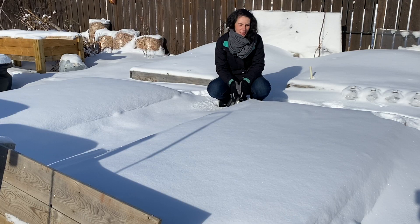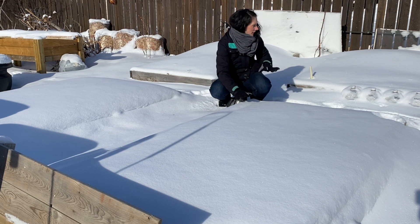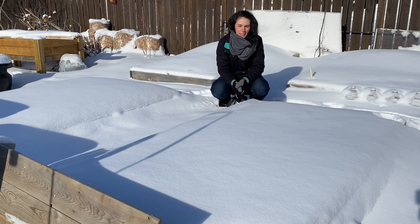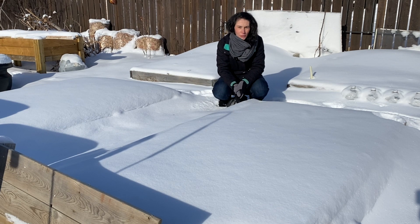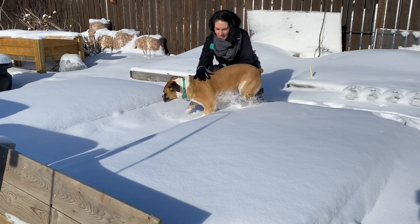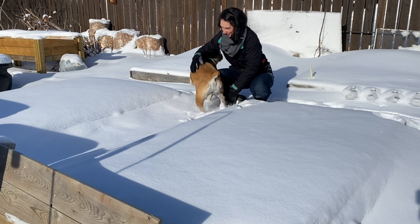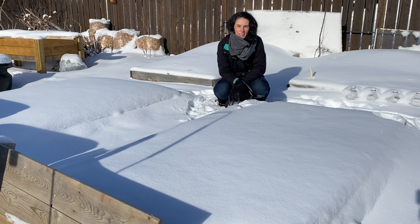I want to get my winter cover crop reseeded. You can see it's getting a little thin on these beds — at the back it's a little heavier, which is nice. It's a great cover crop. You can see no weeds growing in my garden at all over the winter. And in the spring, it breaks down really quickly — I don't have any cleanup to do. It just breaks right down into the soil.